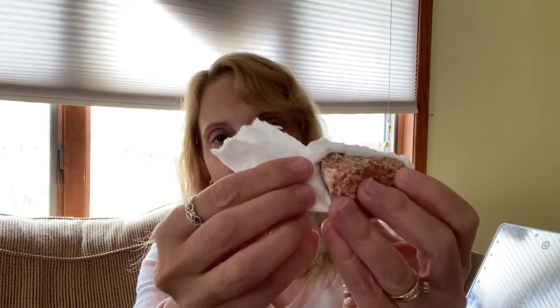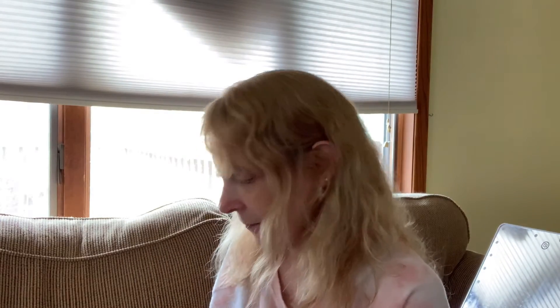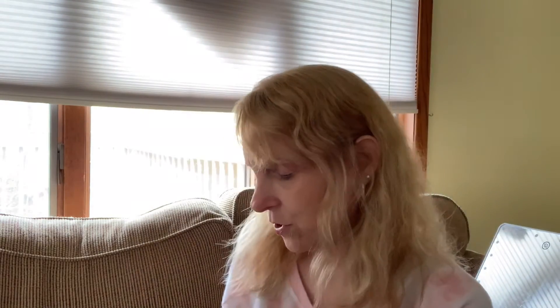Let's see what else she got in this box. It's actually wrapped in just like tissue paper. Here it is — a coral color sparkly rock, gemstone, crystal, whatever they're called. It does come with cards about what they are, but one is supposed to be a sunstone and another one's supposed to be a carnelian. We don't usually pay attention to the cards.